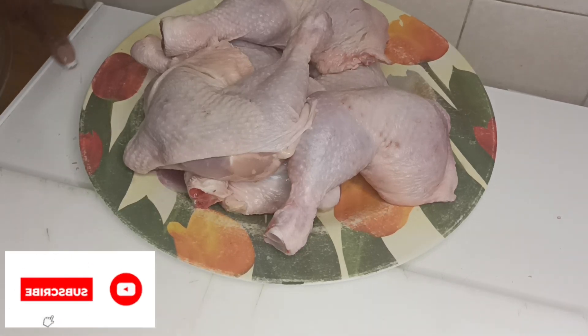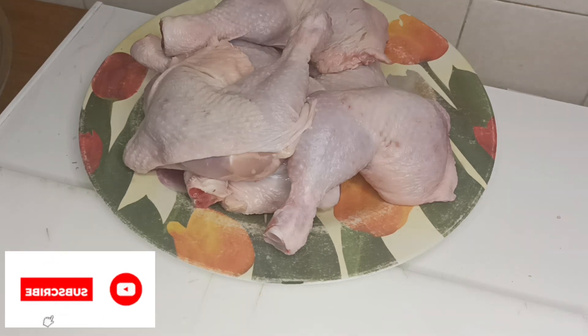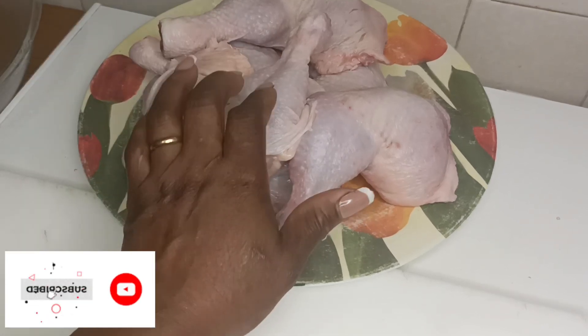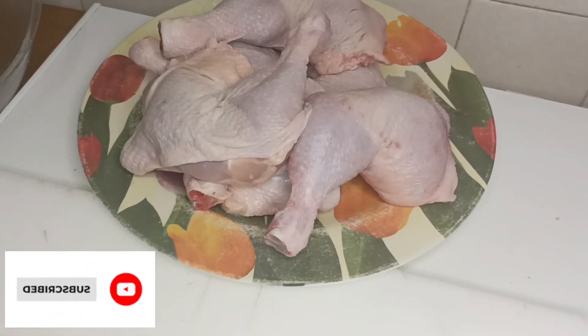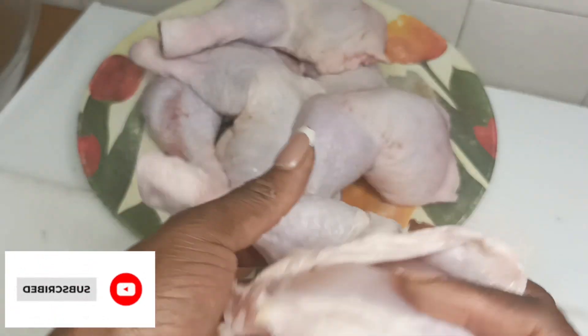Oggi è un altro grande giorno che vi presenterò un'altra cosa molto buona. Today is another special day that I will be showing you guys another special thing. I want to show you guys the way I will be preparing this chicken legs. Farò vedere come farò questo cosce di pollo — è molto buona.